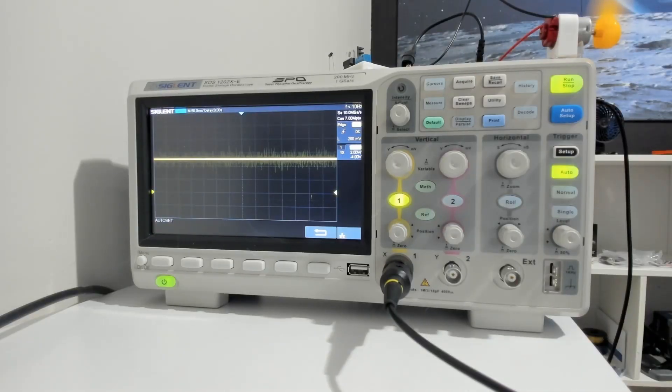Let's pull up the oscilloscope. Looking right there, you can obviously tell that the noise within that circuit is quite a bit less. We do not have voltage spikes going into the negative. That's a good sign that we're on the right path and slowly fixing this circuit.